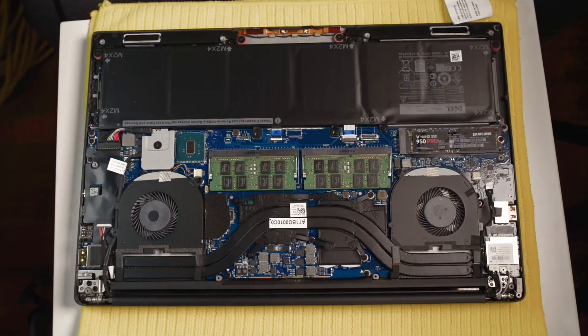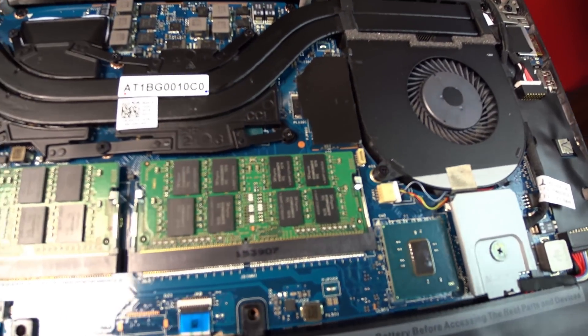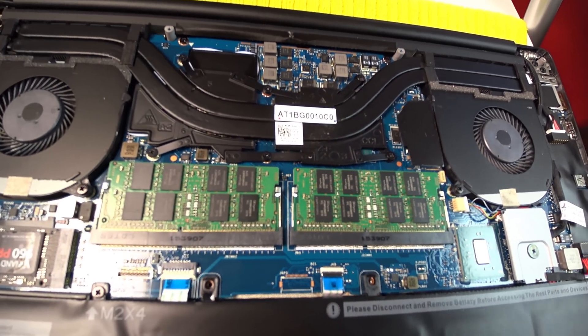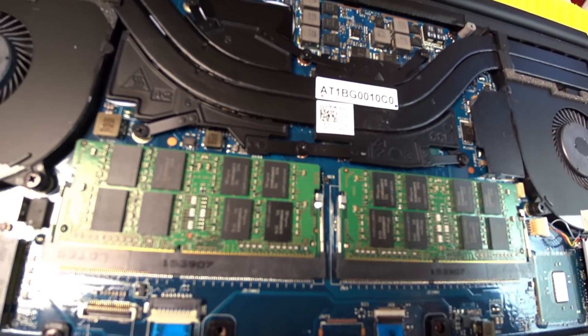We open it up and there we have all the RAM. I'll just show you here — those are the RAM modules that we're going to be upgrading. All you basically do is push on those pins here and they will pop out.